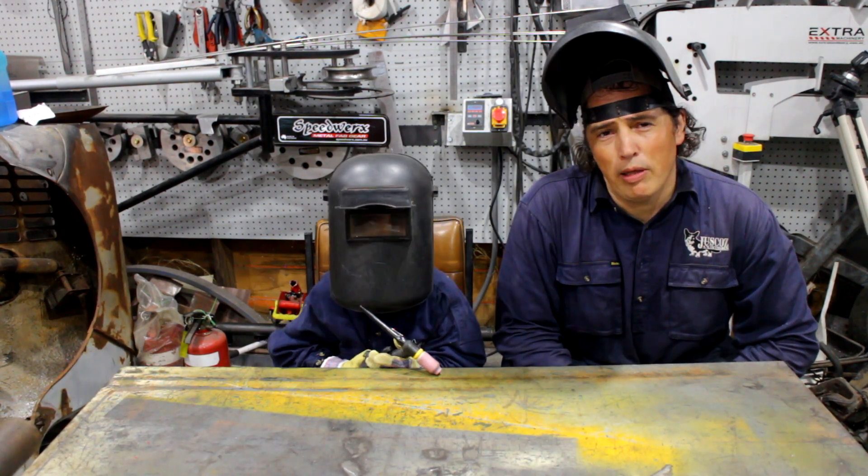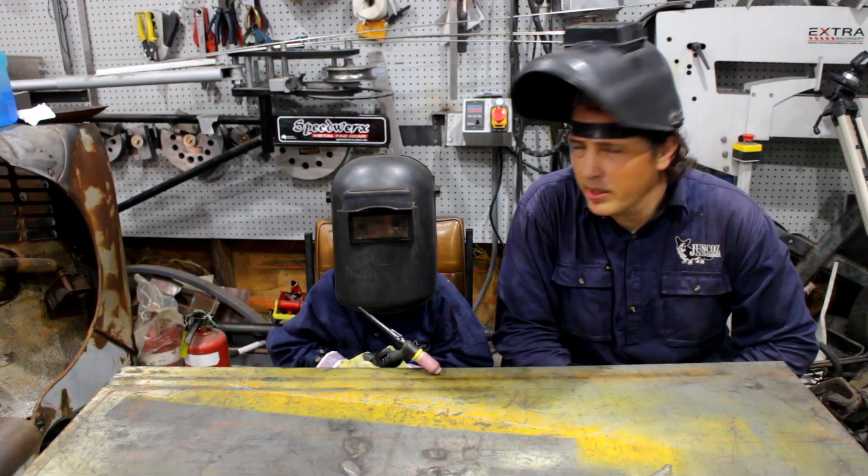He's going to be operating the torch. I'll be on the pedal. Let's see how we go.